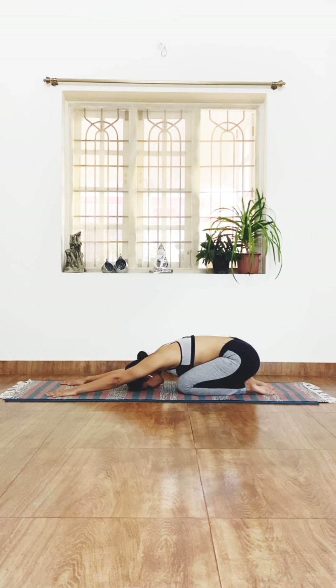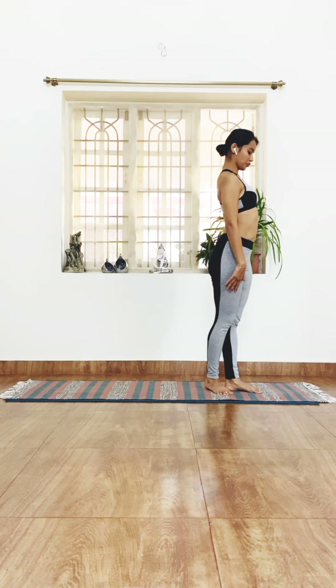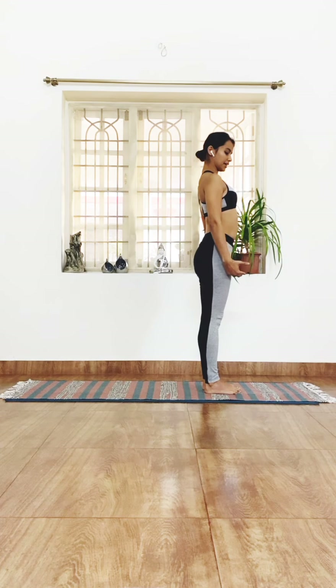From here, sit back on your heels, pushing the arms forward for a relaxing stretch. Come to standing at the other edge of the mat — we repeat the entire practice on this side.